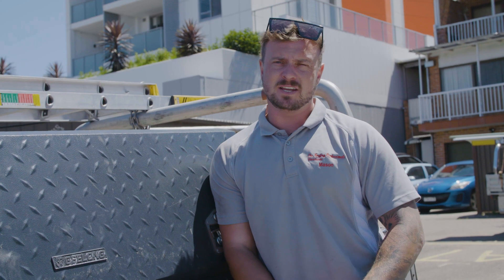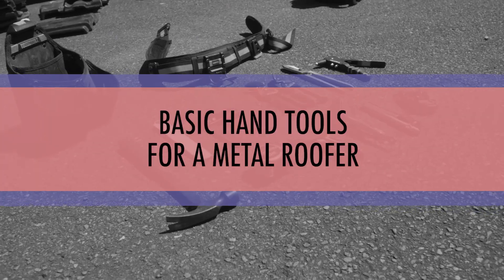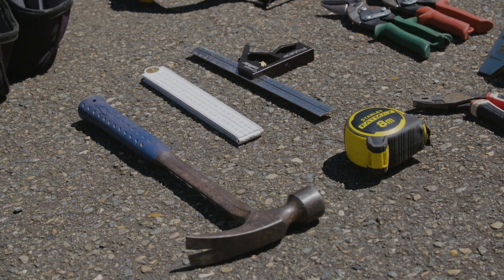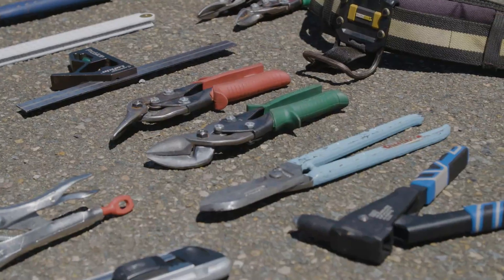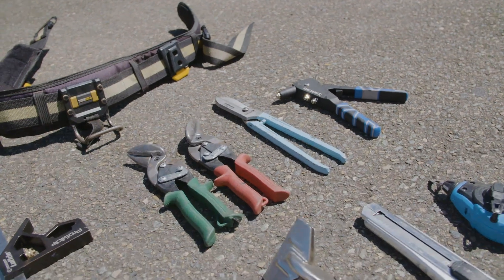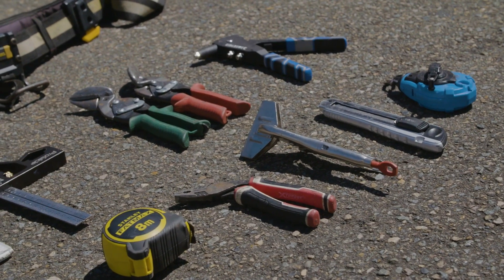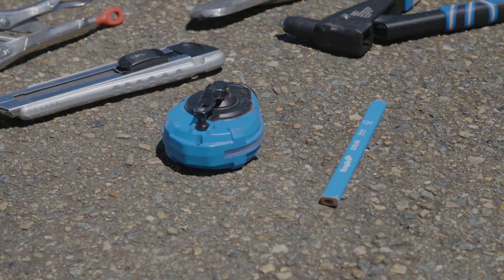Today we're going to be going over basic hand tools that you're going to be using while working on the roof. First you've got a hammer, a ruler, set square, your reds and greens, your thick set — you can also get thins but I prefer those — gilbos, cutting sheets, a rivet gun, tape measure, pliers, folders, knife, carpenter's pencil and a chalk line.